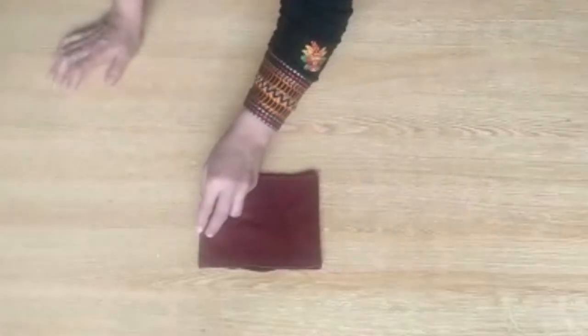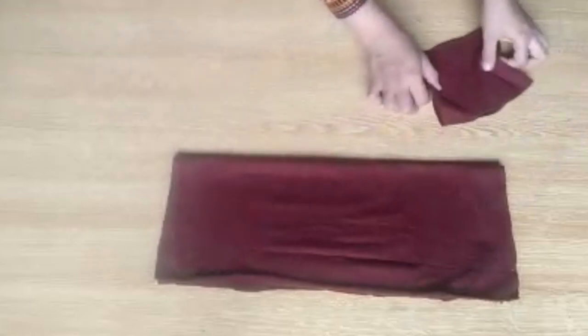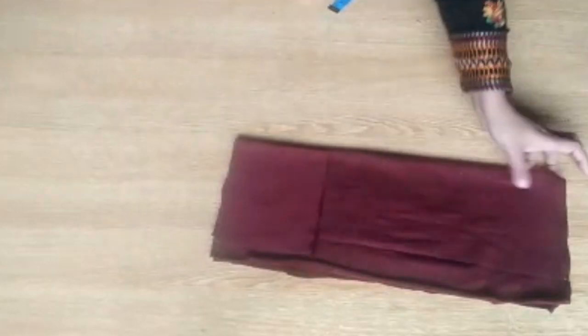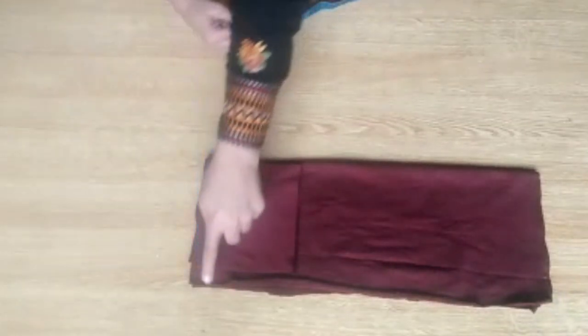These strips are for your sleeves, and this piece is for the lower body of the frock. This piece is for the upper body and this is for the neck. Cut it like this. For the lower part of the back, keep it the same way.